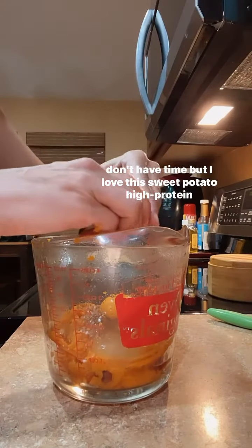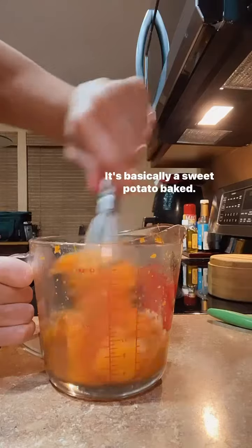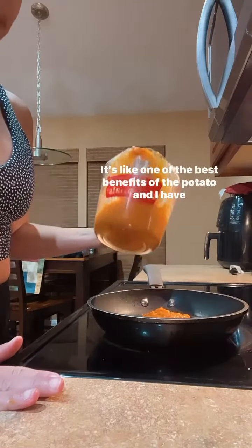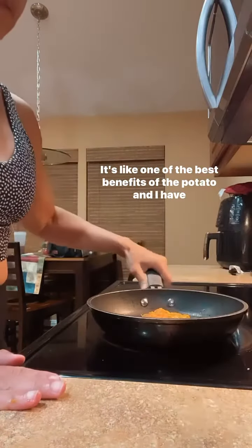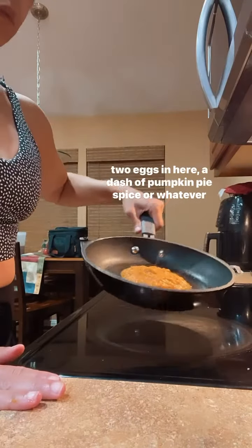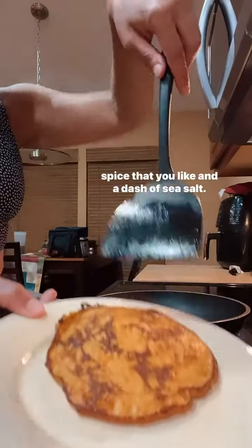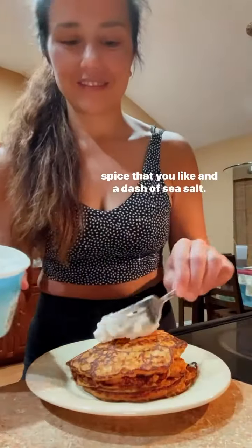But I love this sweet potato high protein recipe. It's basically a sweet potato baked. Of course, I ate the skin after I peeled it — it's like one of the best benefits of the potato. And I have two eggs in here, a dash of pumpkin pie spice or whatever spice that you like, and a dash of sea salt.